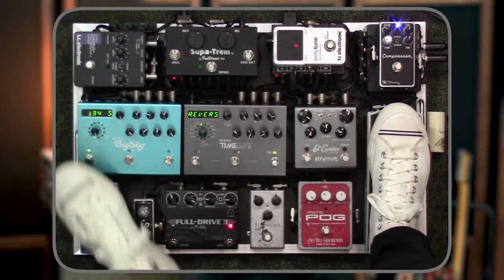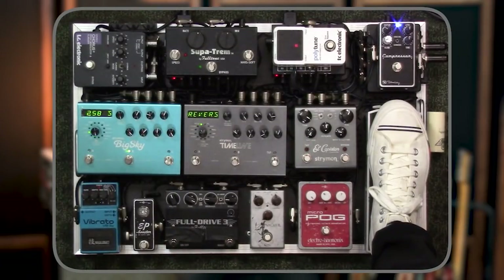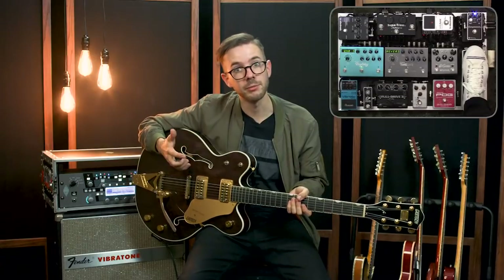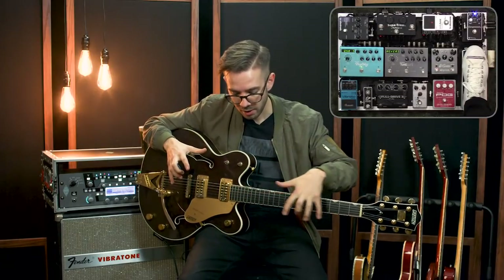Moving over to the BigSky, I have a similar philosophy with the banks. Button A is usually a shorter reverb, button B is a little bit longer, and button C is an even longer reverb still. That way I'm not having to scroll banks a ton — I can just have three sounds I can get to, and each bank has somewhat of a different flavor of long, medium, and short. I tend to use the cloud setting for big pads because I just like the washiness of it, and room reverbs typically for my shorter stuff.